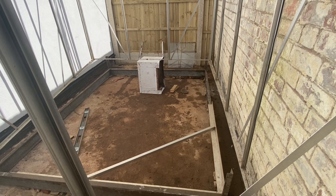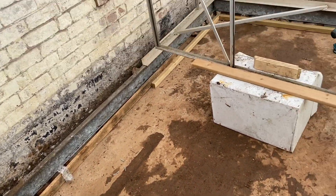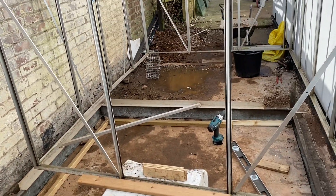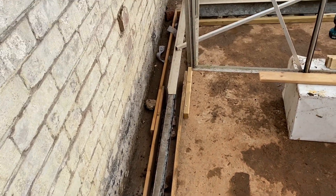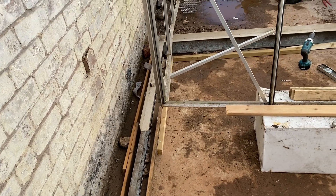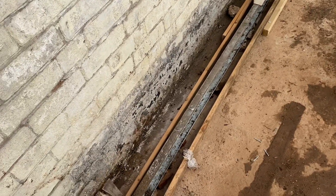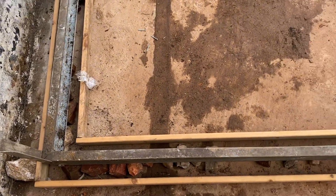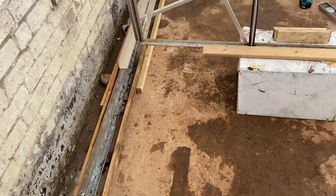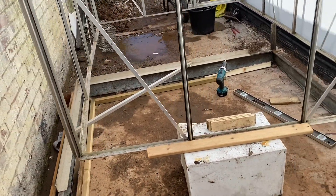I've temporarily got the shuttering in. I'm going to mix up some cement, fill it in, and trowel it off. It'll just sit a bit proud of the frame — hopefully it'll be a good bit of weight. Got to get mixing and get some cement chopped in.